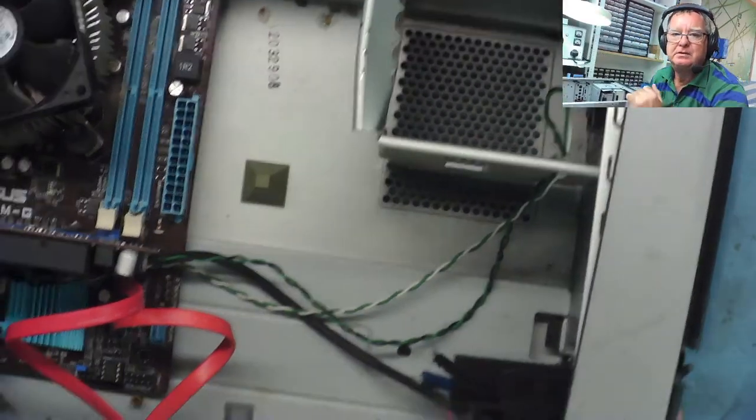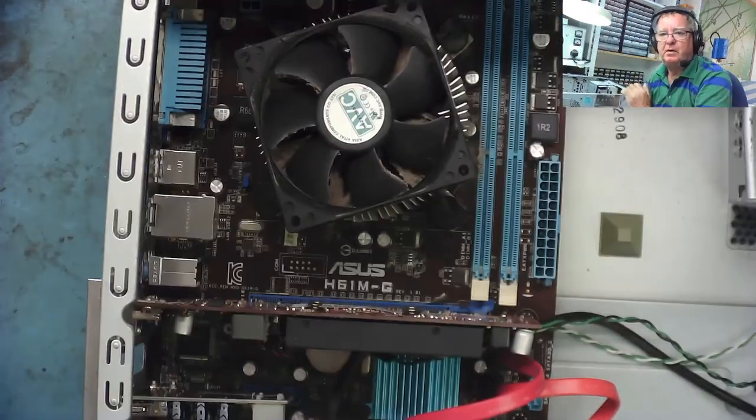It may or may not be working — she actually says it does work, but as soon as there's no RAM fitted and no power supply in there, I'm not exactly sure how she knows it works. There's no side on the case either. So yeah, let's go over to the overhead camera and have a look to see what we've got.